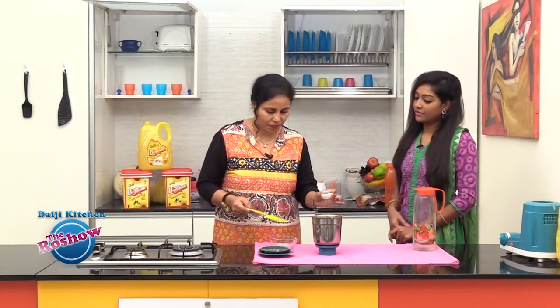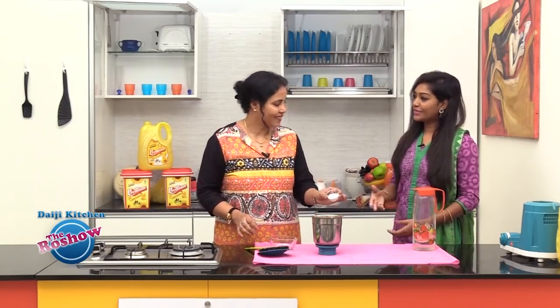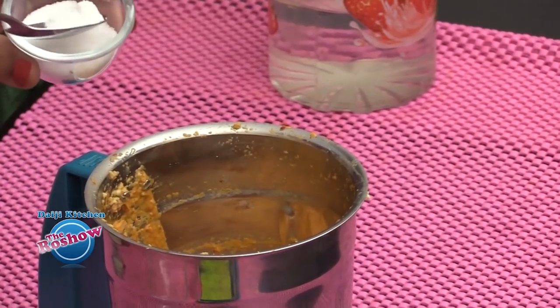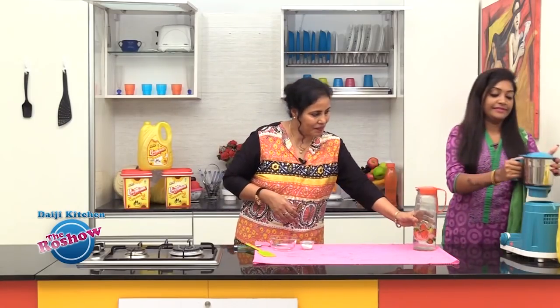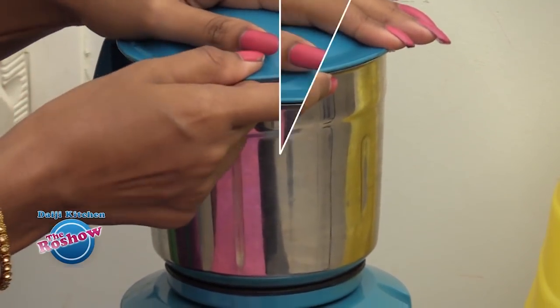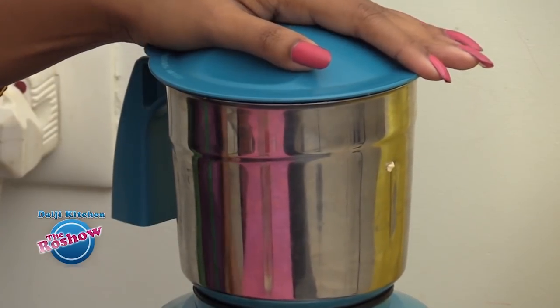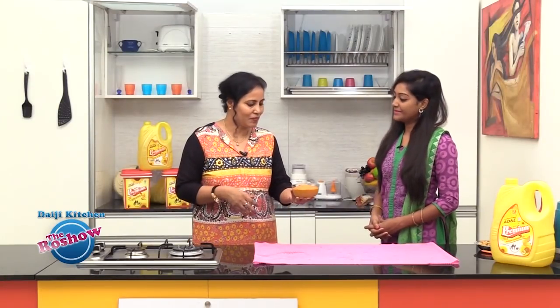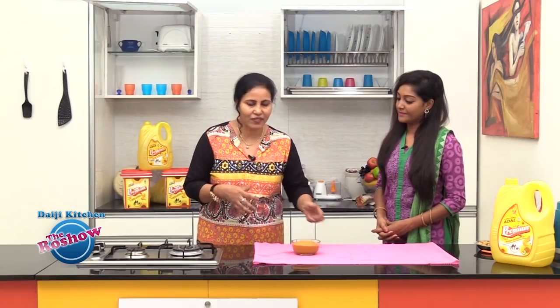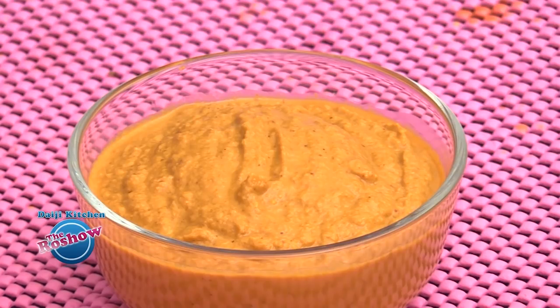We will add a little salt as per taste and blend once more. We have a simple banana blossom chutney. I am sure it will taste good with congee and also as a side dish.